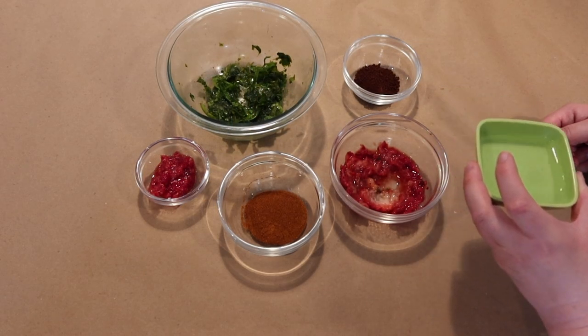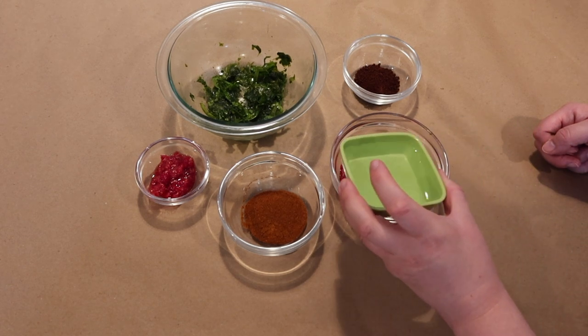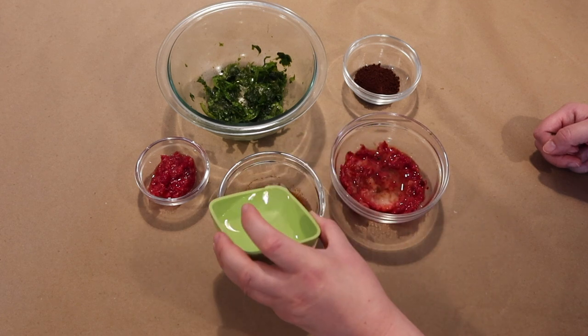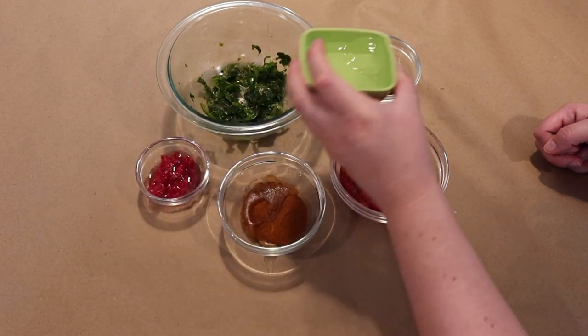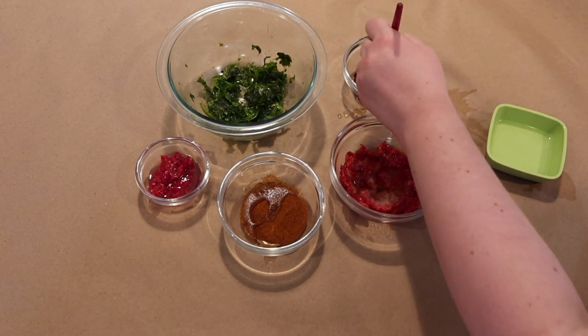Next, let's mix up these ground and smashed pieces with warm water. What happens if you use more water? What happens if you use less? Experiment to find out.